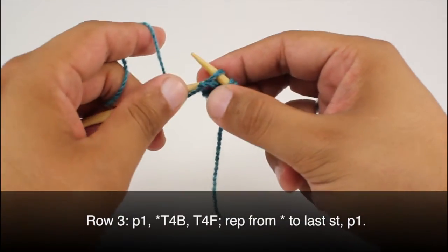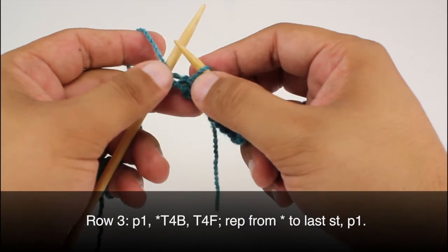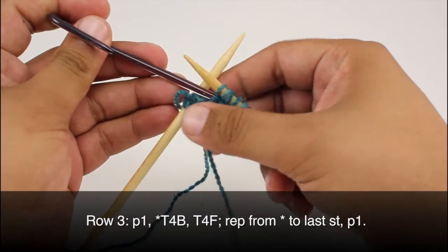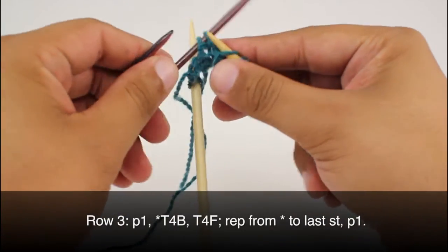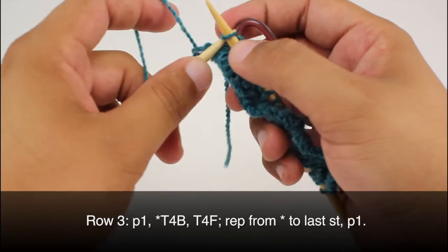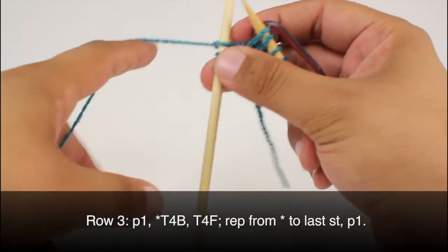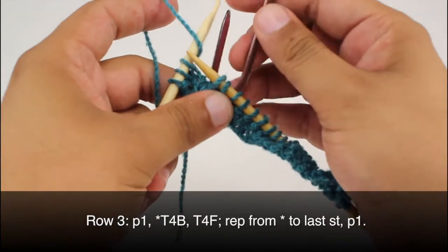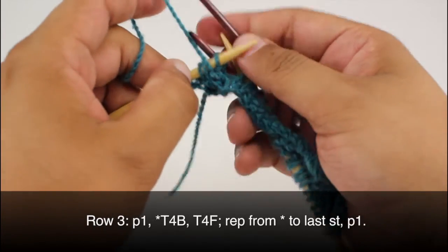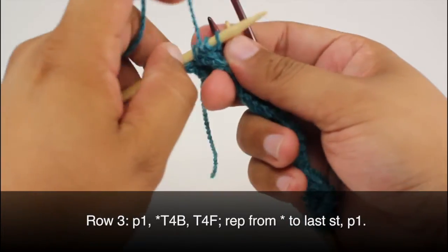Row 3. We are going to begin by purling 1, then start our repeat by doing a twist 4 back. We're going to take our cable needle — or our double-pointed needle — slip the next two stitches onto our cable needle and hold that behind our work. Then we're going to knit the next two stitches from our main needle, and then purl the two stitches from our cable needle. This cable needle is a little bit different than others.